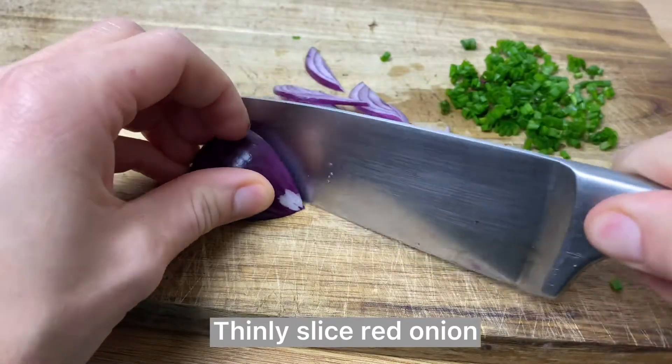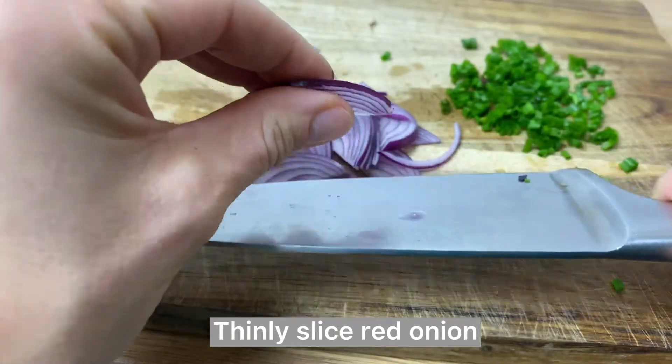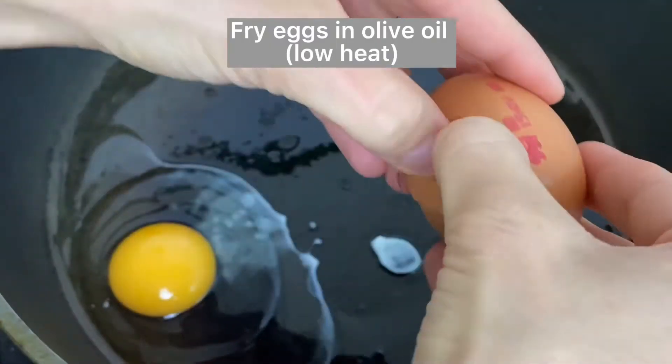Just taste and see if you need more lemon. Chop some chives and thinly slice some red onion — these two ingredients add so much flavor to your sandwich, so don't skip them. I like my onions just that thin, and now let's cook the eggs.